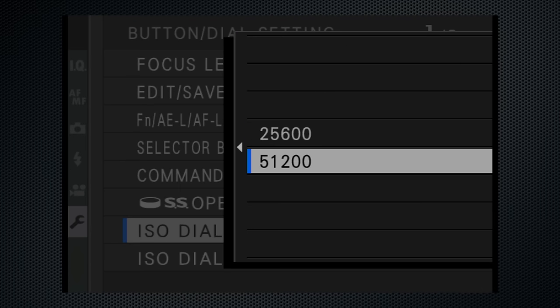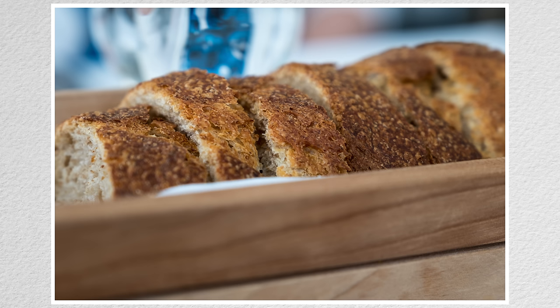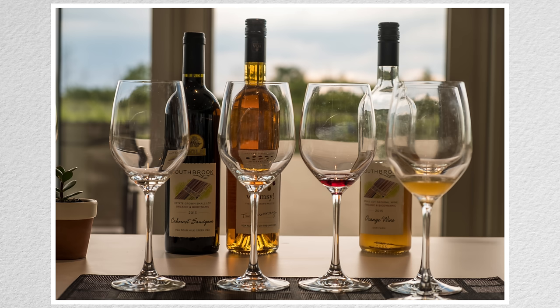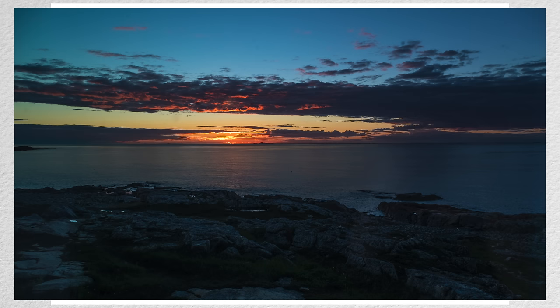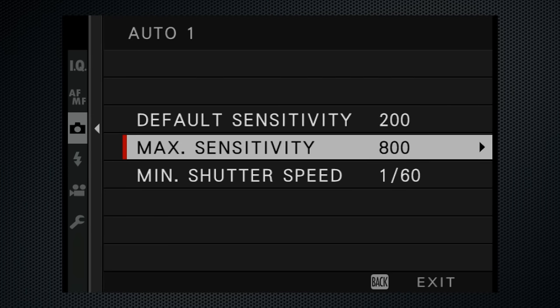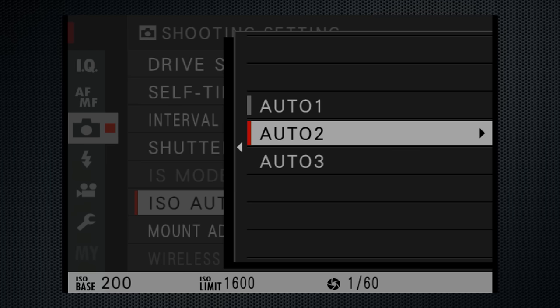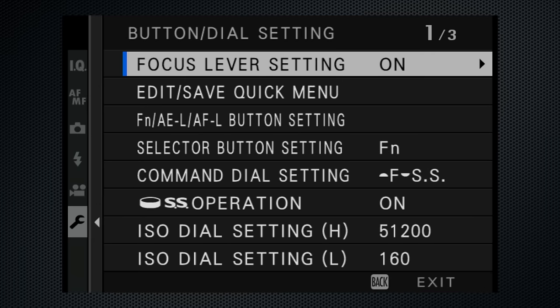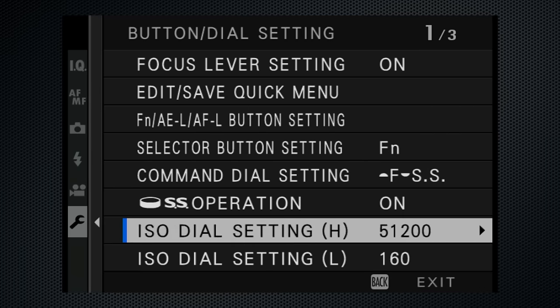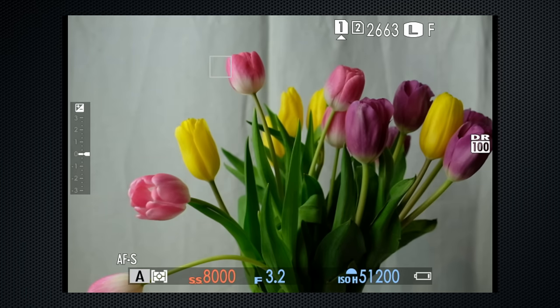The setup menu is somewhat oblique, making this an obscure setting. Auto ISO — particularly when available with manual shutter and aperture — is a feature that combines aperture and shutter control with auto exposure for a powerful assist. Use the camera menu to set up the three auto ISO ranges, with default and maximum ISO as well as the triggering shutter speed. This setting also selects which of the three is active when the ISO dial is at A. For faster access, new in firmware 2, go to Button Dial Setting, ISO Dial Setting, and change from auto to command. Now the front dial can select the entire ISO range, high, low, and all three auto settings.